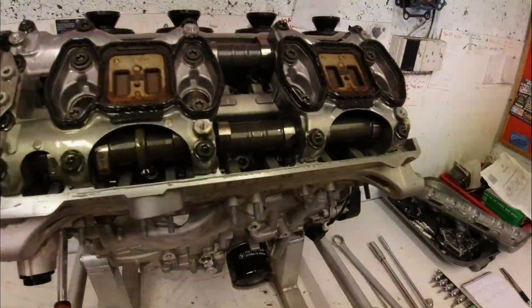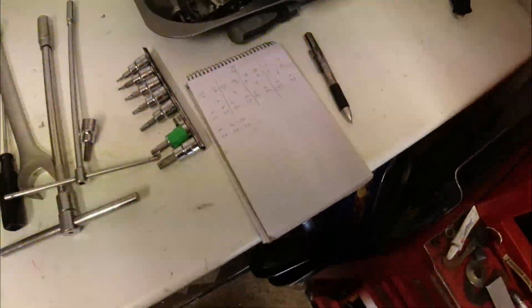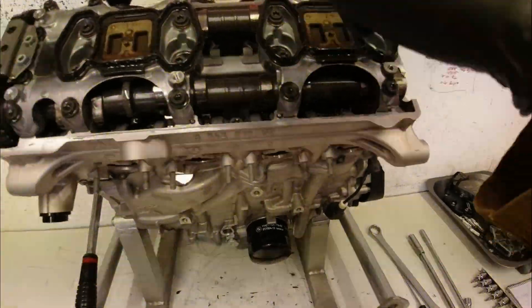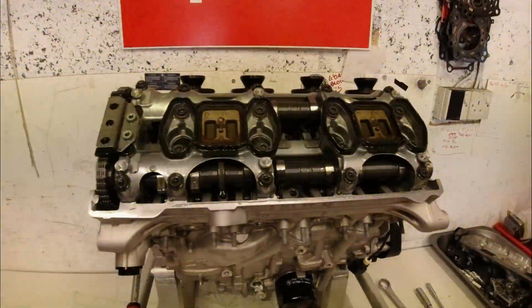That's it — I've checked all the valve clearances now and I've written them down on my piece of paper. Cylinders 4, 3, 2, 1 — because number one is there, so it goes along and you've got to write it all in order.